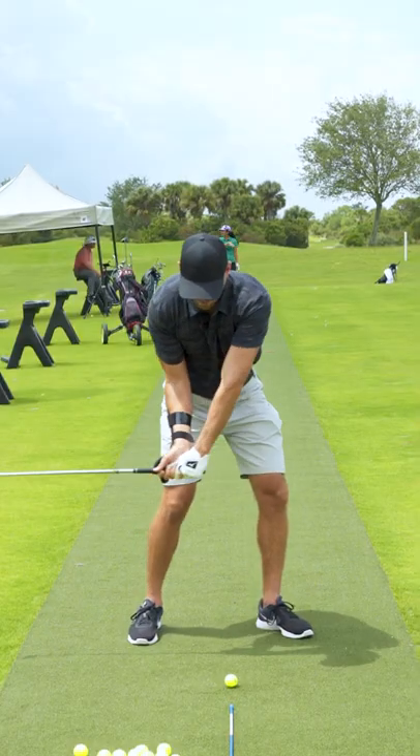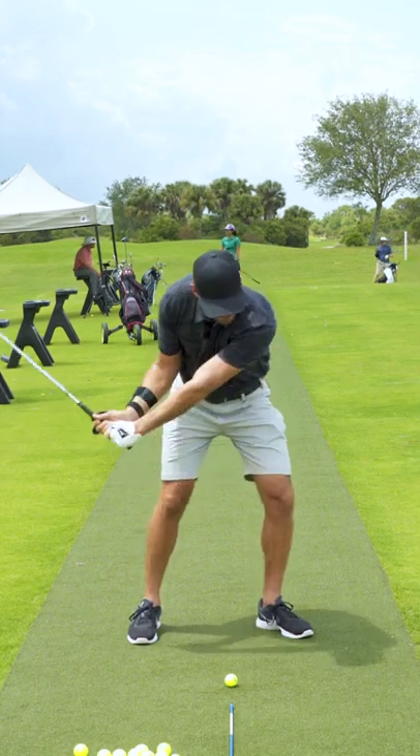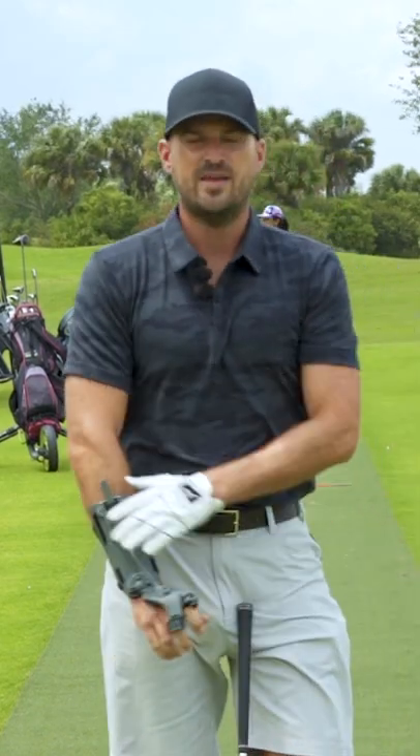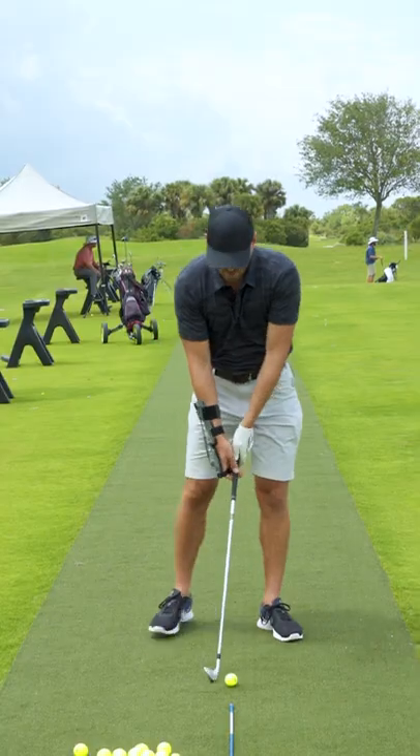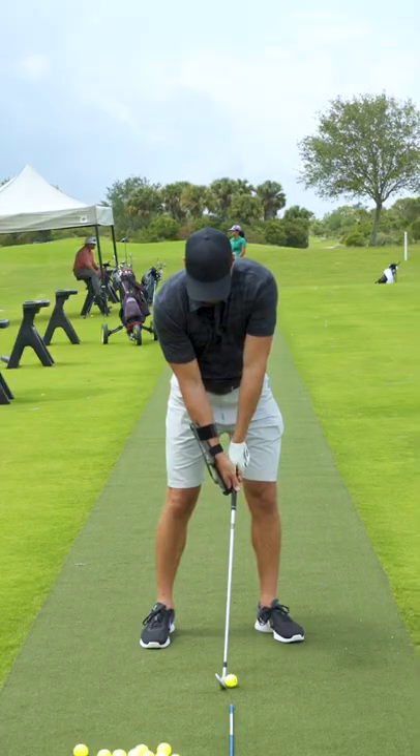I want to get the butt of the club pretty darn close to the ball when the shaft's still parallel to the ground. I'm going to transport that feel in through impact and feel like I never throw it — it's an exaggeration. So I would do that once or twice. There's going to be like little half swing shots. Bend it back, keep it bent back.